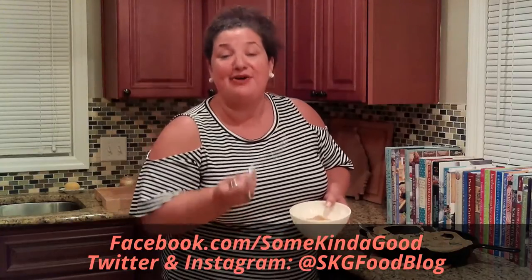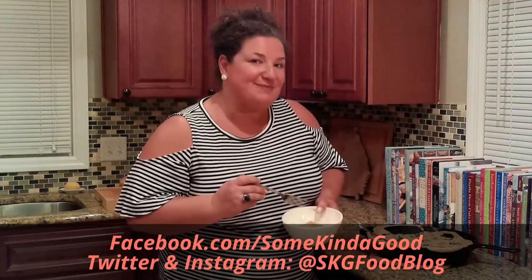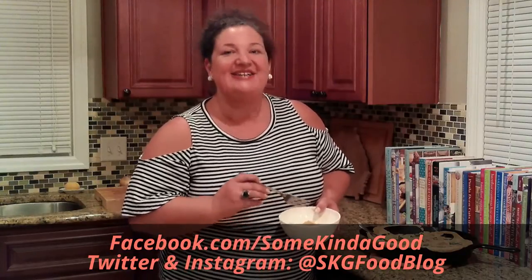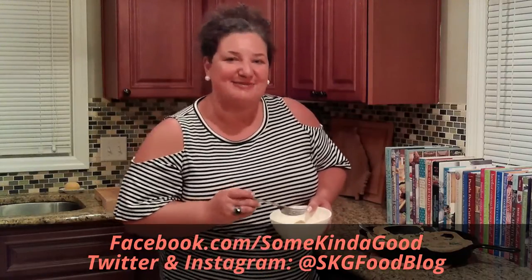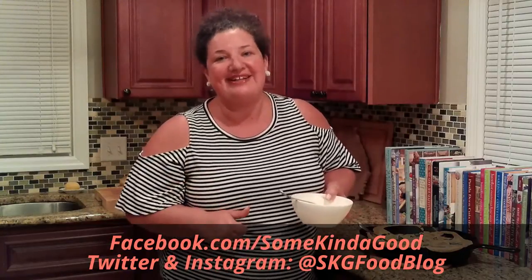Also follow me on social media: facebook.com/somekindofgood, and on Twitter and Instagram at skgfoodblog. Don't forget to subscribe to my channel right here on YouTube. If you have a comment, definitely holler at me — I'd love to hear from you. I'm Rebecca. Thank you for watching and I'll see you next time.